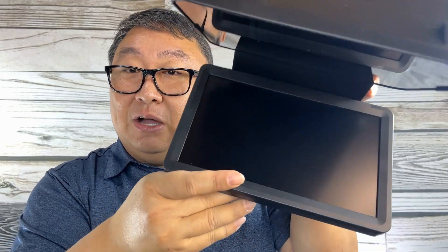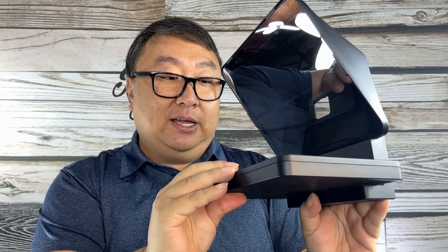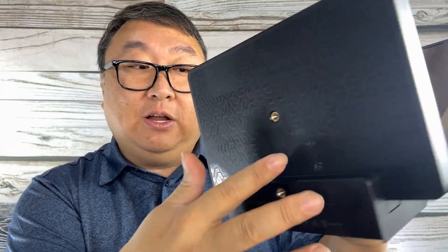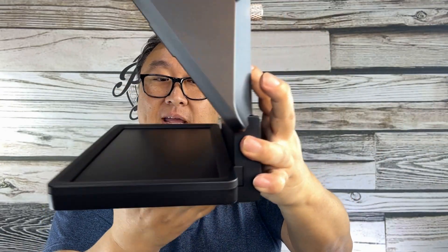We have this teleprompter right here, and down here we get this matte finish screen that is built in — it looks like about a nine or ten inch screen. So you don't have to fuss with having a tablet and an app and all that. You also have camera mount holes right here on the bottom, which I'm excited about because I want to use this on a tripod.